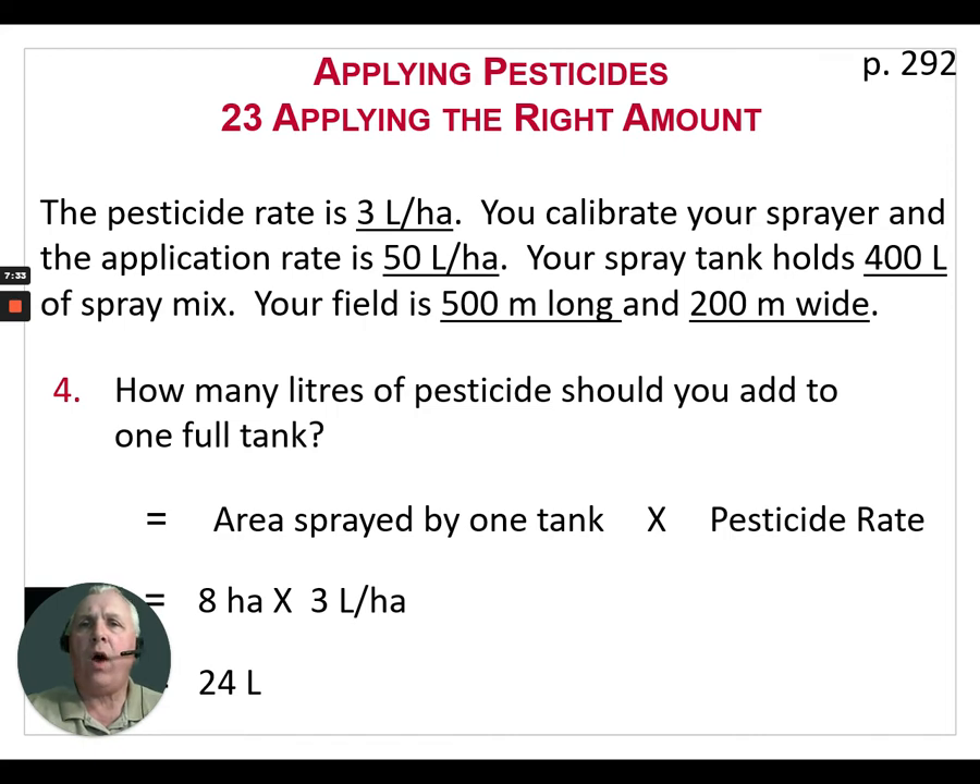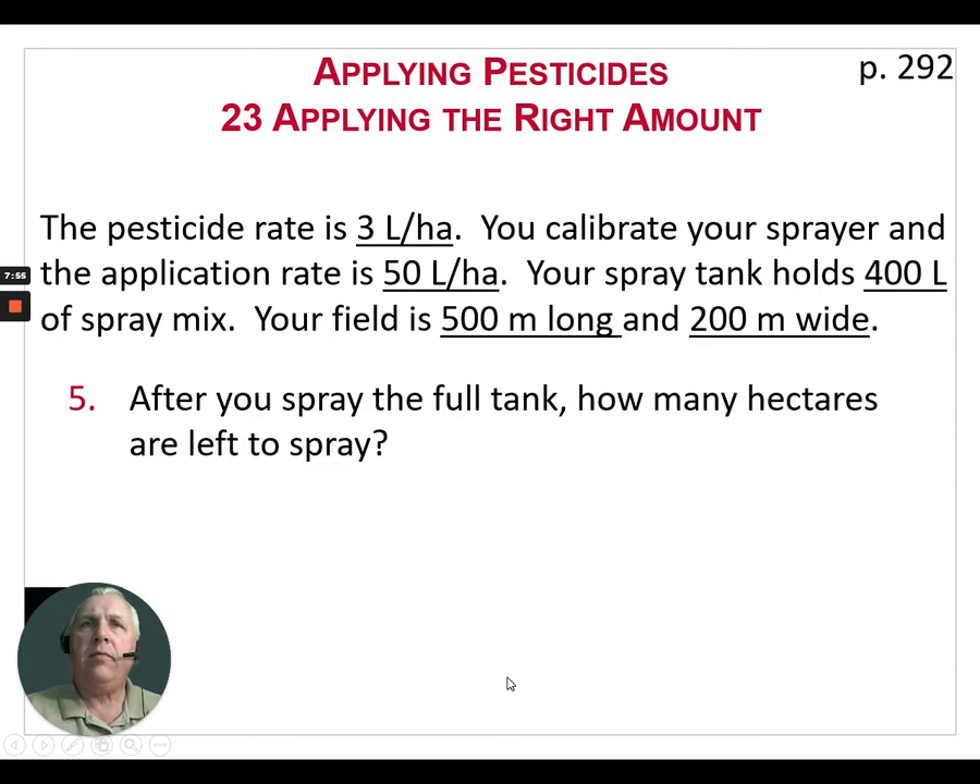Physically, we're going to fill that sprayer one-third to one-half full of water or carrier — it may be liquid fertilizer. Then we add our 24 liters of pesticide and let it start to mix, then continue to fill the sprayer until it's completely full. So we now have 400 liters of spray mix in that full sprayer. We're going to go out and spray that tank off and then figure out how much we have yet to spray.